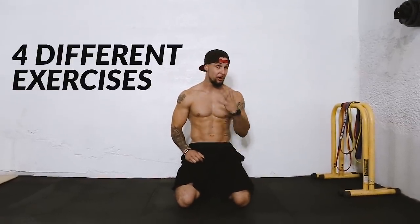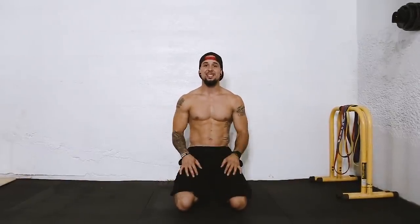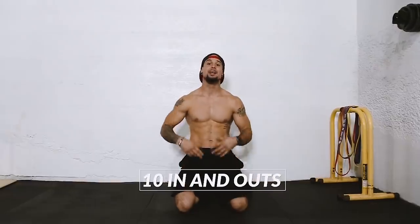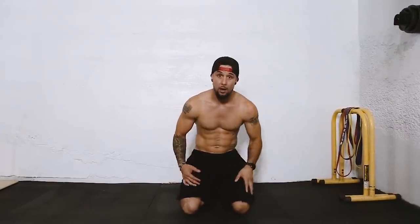This part is going to be a bit of high intensity exercises. We're going to do four different exercises from three different sets. First exercise is going to be mountain climbers — you're going to do 30 of them. Right after that, you're going to do 10 burpees, followed with 10 in-and-outs, followed by 10 burpees right after. You're going to do that for three sets.